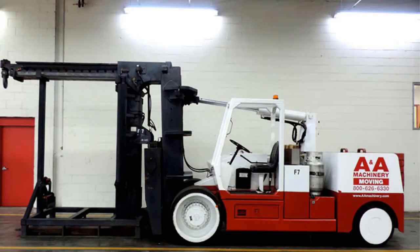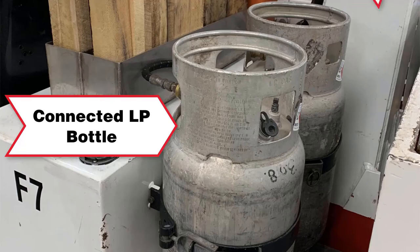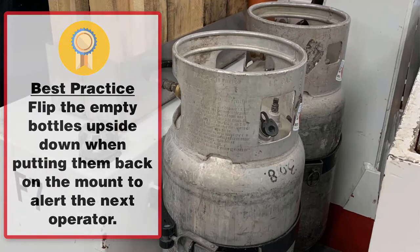This VersaLift model operates on LP. Some models can run on gasoline or LP. We are connected to one LP bottle and the second LP bottle here is a spare. It is recommended practice to flip the empty bottle upside down when it is empty. This lets the next person operating the VersaLift know that the bottle is empty.